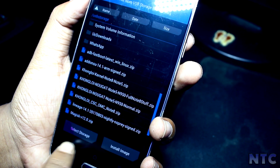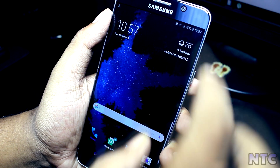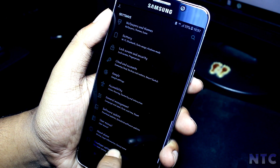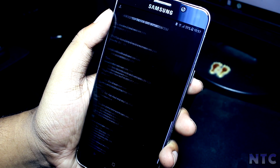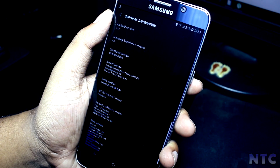Now that we're booted, let's see what's new. Going into Settings > About Software, you can see that this ROM is running on Android 7.1.1 with the latest Samsung Experience 8.5.